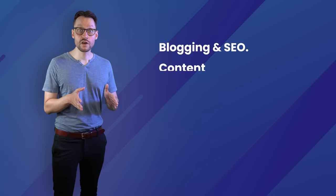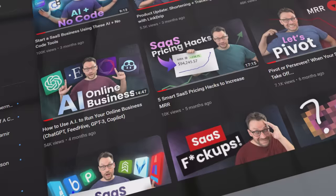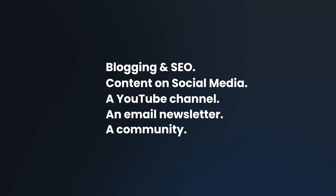There are a lot of great organic channels to jump onto. Here are a few examples: blogging and SEO, content on social media, a YouTube channel, an email newsletter list, a community on Discord or a Facebook group, or simply word of mouth. My personal experience with social media and YouTube has been absolutely outstanding — especially this very YouTube channel. It's a perfect place to reach a lot of people. If you can find a way to create value, help upcoming entrepreneurs, and inspire, while also creating awareness around your product and your mission, then you really sit on a strong distribution channel that is a win-win for everyone.